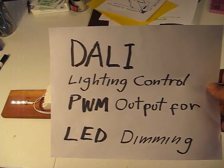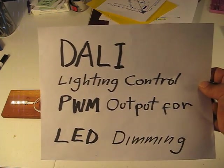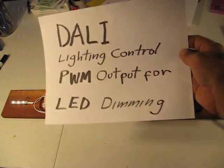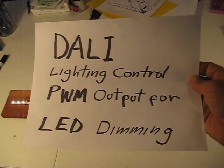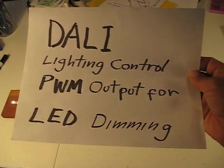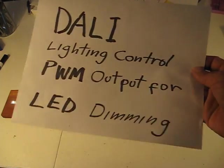I've measured and displayed the output of this dimming module on a pocket scope, a little tiny toy oscilloscope. So if you want to pause here and go look at what a pulse width modulated output looks like, you can do that and then use the back button to get back to this video.